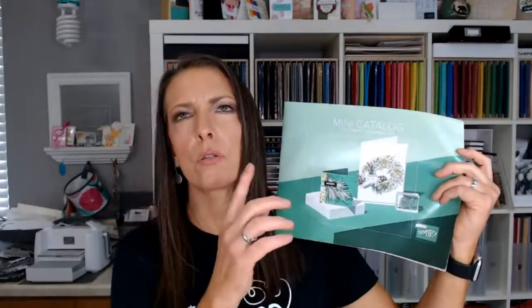The biggest opportunity right now: if you want anything from the holiday catalog and you're not a demonstrator, you can get it by purchasing the starter kit. It's $99 plus tax with free shipping, and you choose $125 worth of anything you want — which can currently include holiday catalog merchandise. Any questions, just let me know.